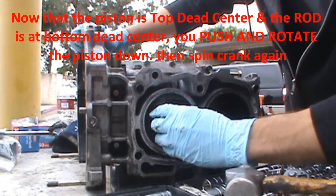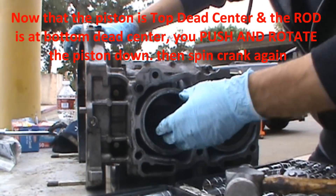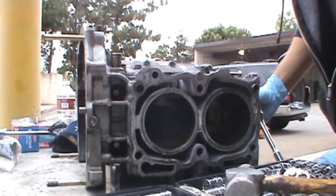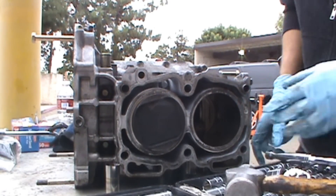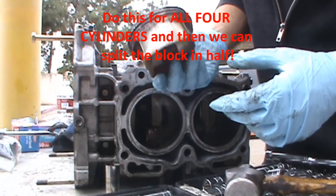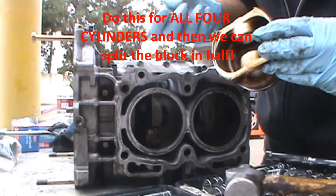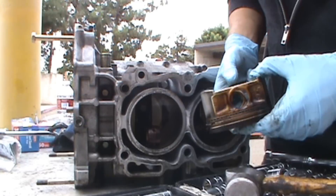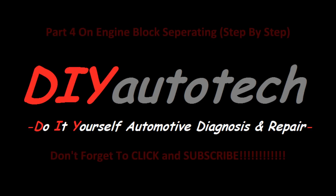Take this piston and turn it sideways, so that when you push it up the piston comes out of the bore — and it comes right out like that. Bag it with the right gadget pin and bag it with the c-clips. Next step will be to separate the block in half. We'll see you next time.